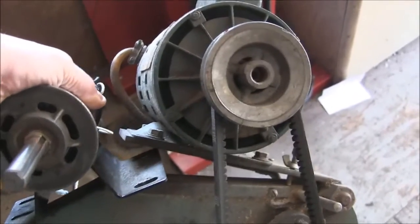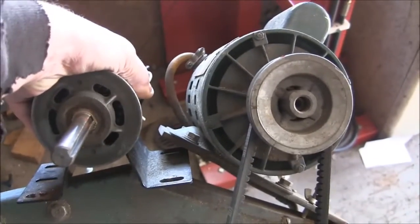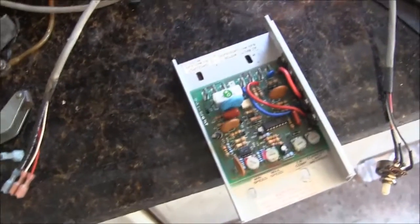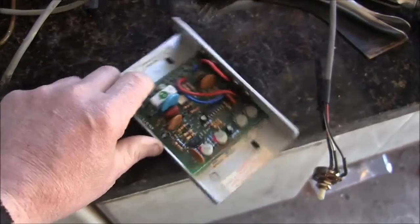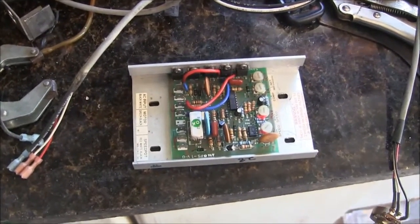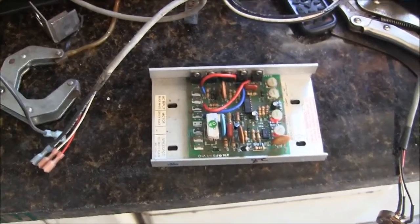I think that motor will pretty much bolt right on there. What I'm going to do with this treadmill motor is make a variable speed bandsaw so I don't have to change pulleys anymore. Right now I'm going to use this controller just to get it going, and I ordered one off Amazon which is much more suited to this — it doesn't have the delay when you turn up the speed and doesn't need to be set to zero when you turn it on. I think I'm going to start hacking and whacking on the saw and we'll have a variable speed bandsaw pretty soon.